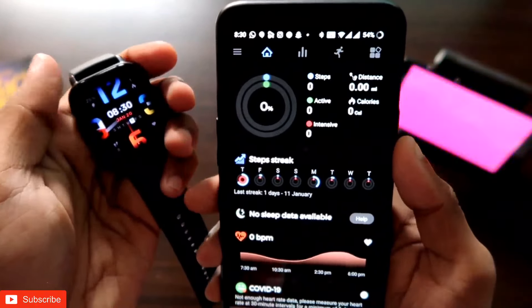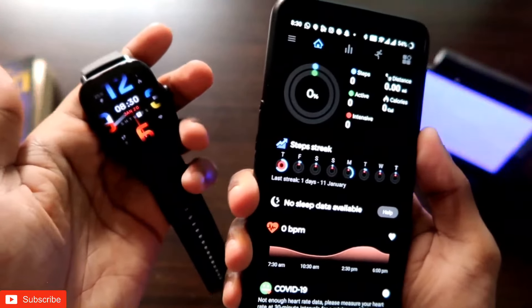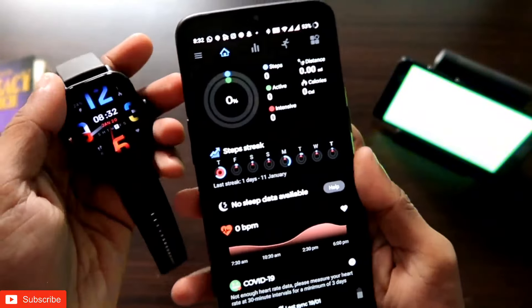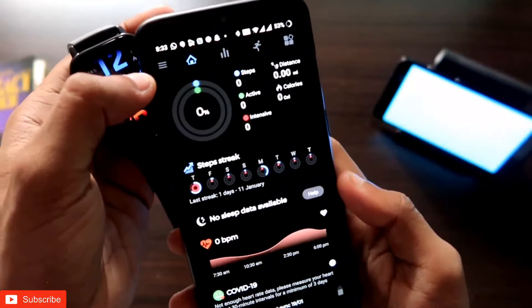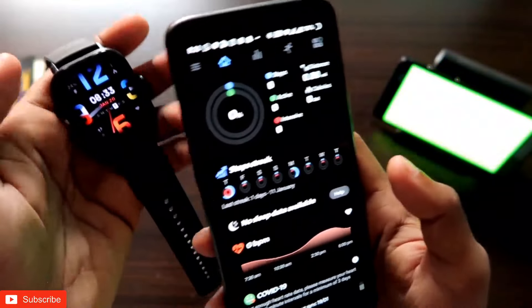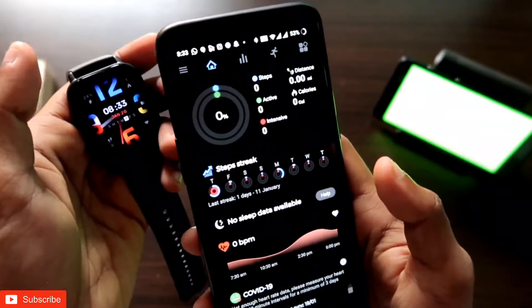But if you try to connect the Amazfit GTS3 with the Notify app, you will not be able to connect it, and therefore you will not be able to send a quick reply. If you try to connect the new Amazfit GTS3 with the Notify app, you will receive an error and will not be able to connect the smartwatch.